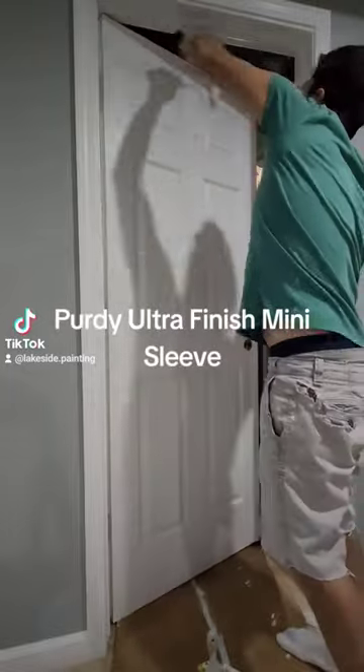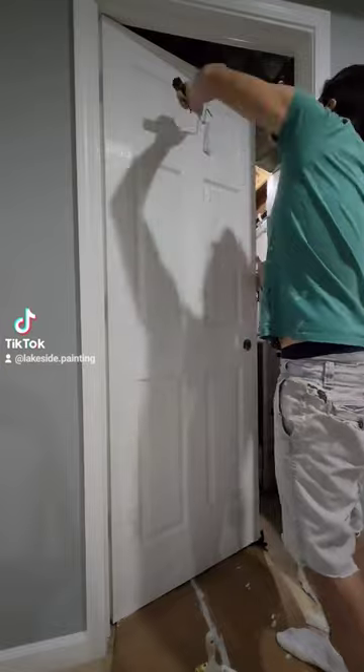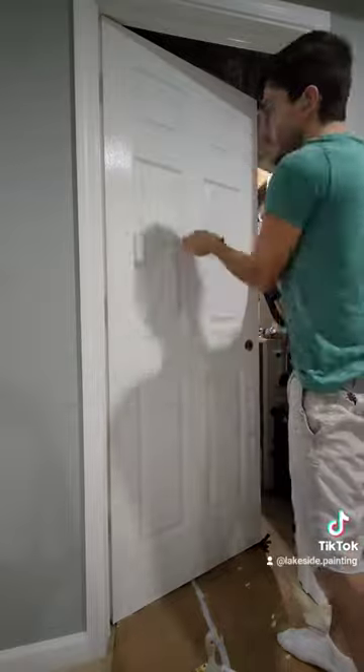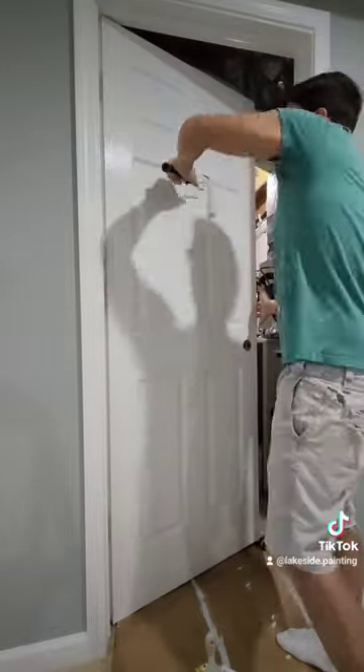I was going to try out a mohair Purdy Parrot sleeve for this, but then I realized the mohair sleeves aren't capped on the end in fabric, meaning you can't use the roller to get into all the little crevices like I am here.